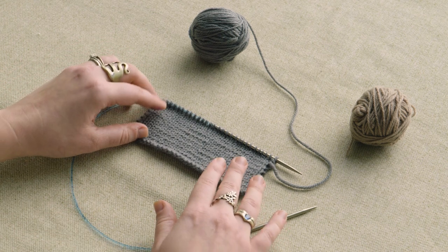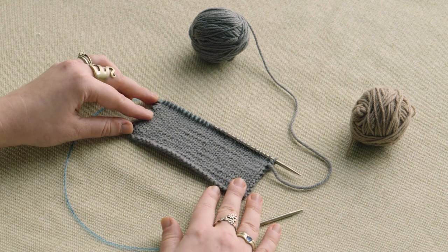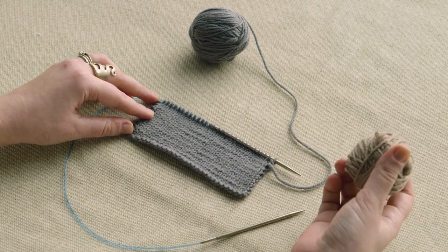Here I have a swatch worked up in one color and I'm going to work the short rows in a contrasting color to help them stand out.